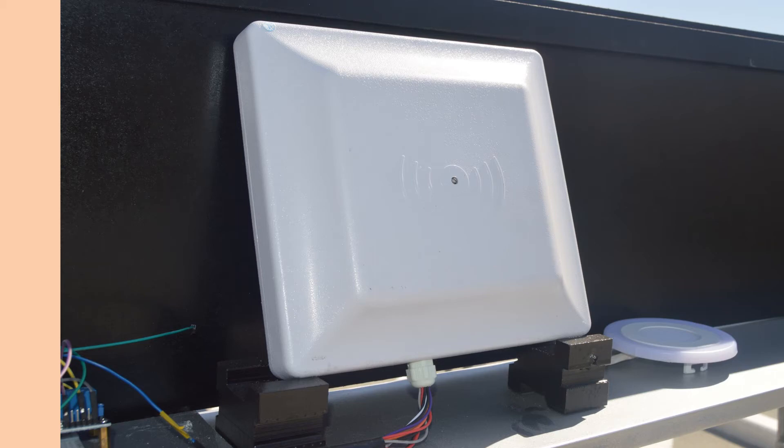Hello everyone, welcome to part 2 video on UHF RFID reader. In part 1, I explained how a reader can be interfaced with a microcontroller and all the functionalities have been explained. Kindly watch that video — the link is given in the description box.